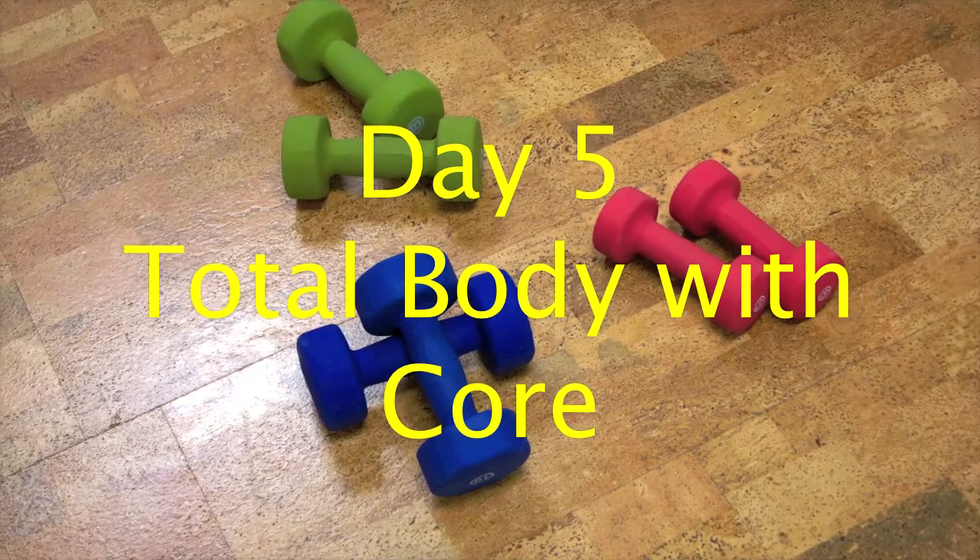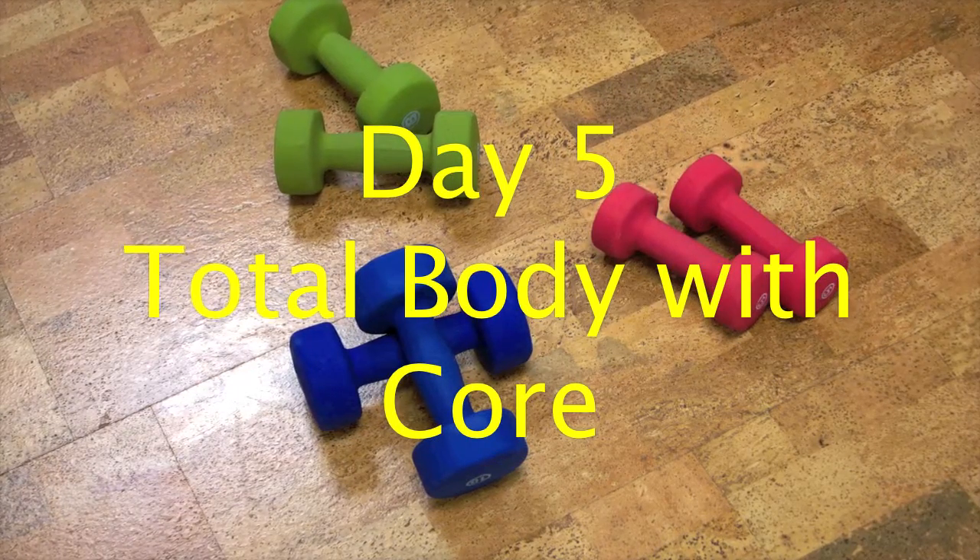Do 12 reps per exercise with a 60 second break at the end of the circuit. Repeat the circuit 3-4 times.